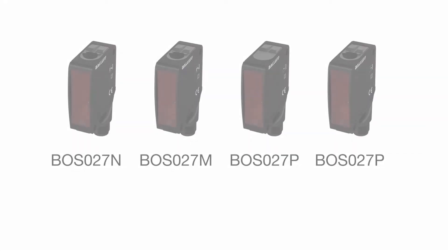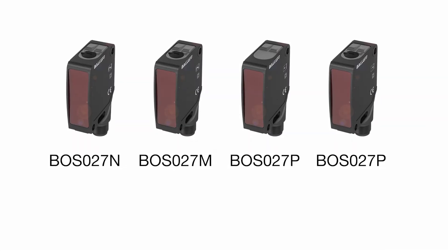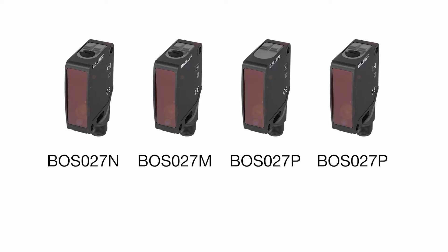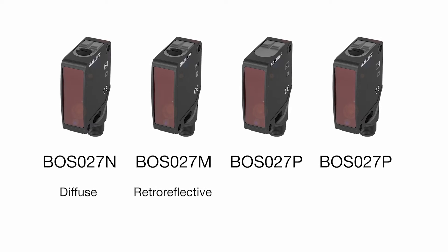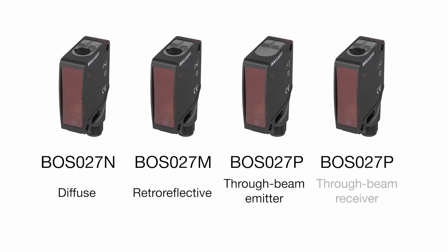They deliver the same high quality as our existing 21M product line with three optical operations: a diffuse sensor, a retroreflective sensor, and a through-beam emitter and receiver.